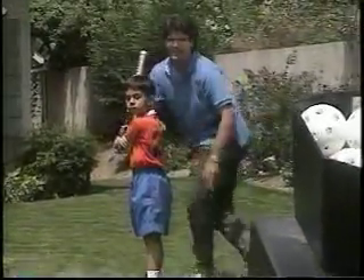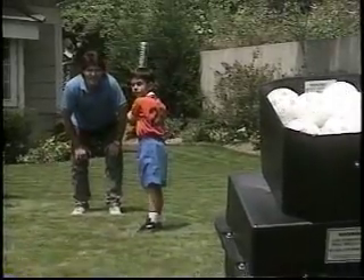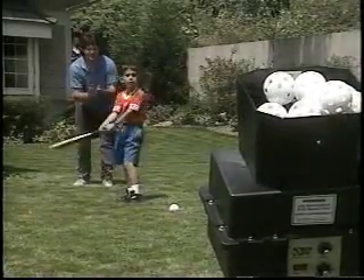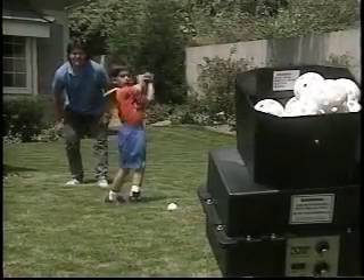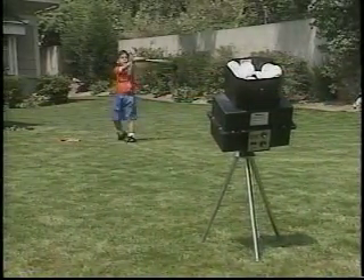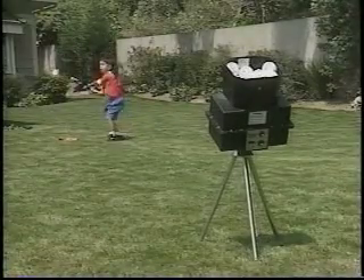With the versatile speed range and automatic pitching capability of Batting Tutor, a parent or coach can stand right beside a developing player to provide hands-on instructional tips for faster skill development. When the future All-Star is ready to practice on his own, Batting Tutor even adjusts to his height. A convenient time delay lets the batter move to his hitting position without missing any pitches.